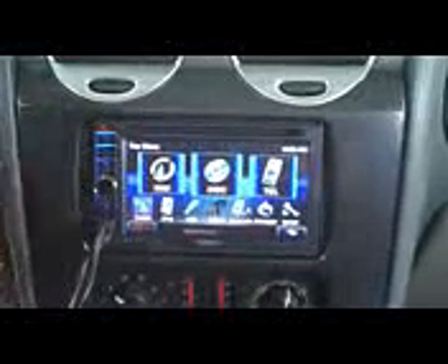Hitting the top menu button brings up your other options. You can go over to Telephone for Bluetooth like we talked about, CD, DVD — so you can watch a movie if you want, if you're stopped somewhere.